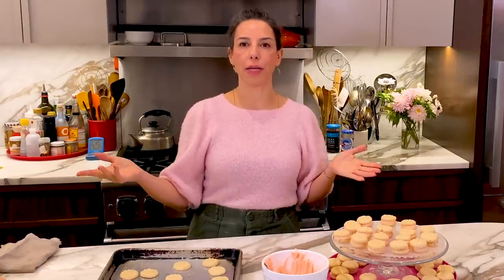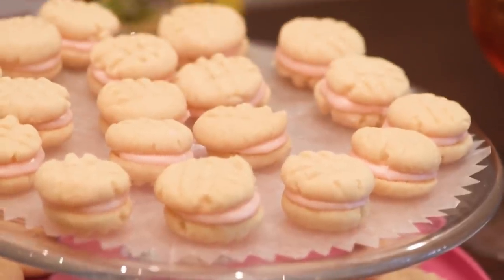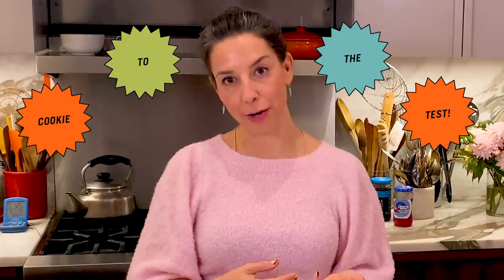As someone who has been judged in a professional setting for all kinds of recipes, you just don't take it personally. But to be judged in this setting, it's very real.